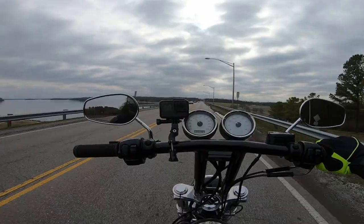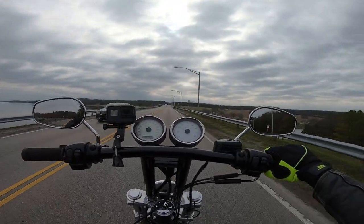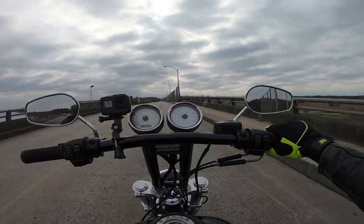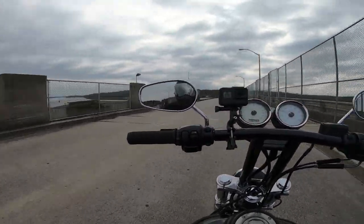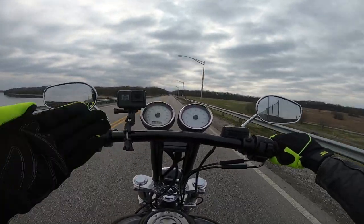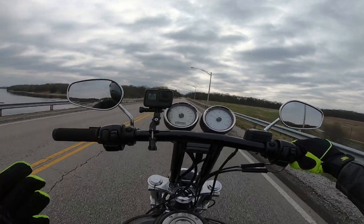This will also be the first test of the Hero 7 Black that I got before Valentine's Day — for Valentine's Day — from my awesome wife. Thank you, wife.